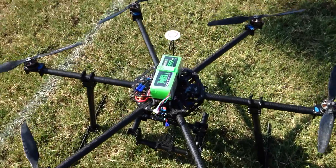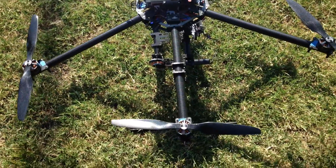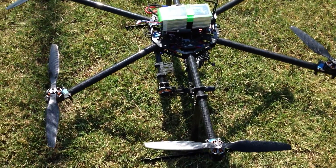Hey everyone, it's me Antonio here and we're here with one of the newest projects I've been working on. It's an Evolution 1090mm hexacopter.